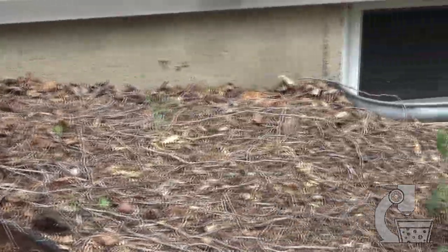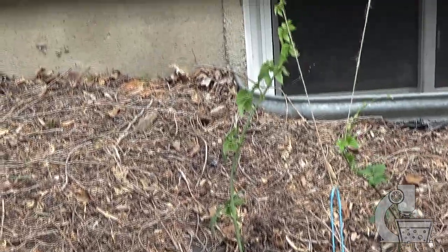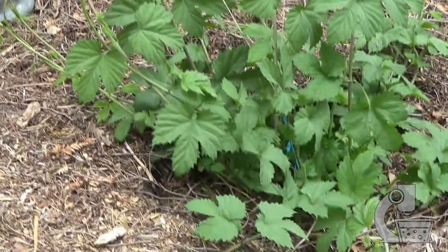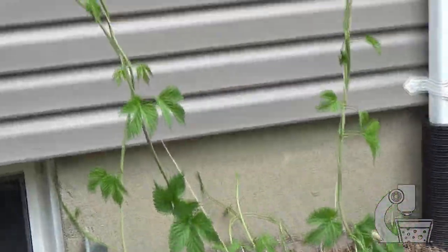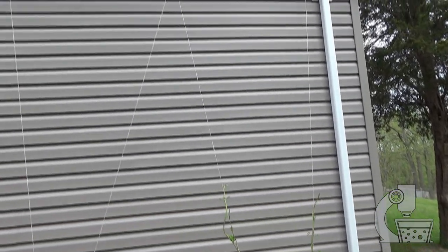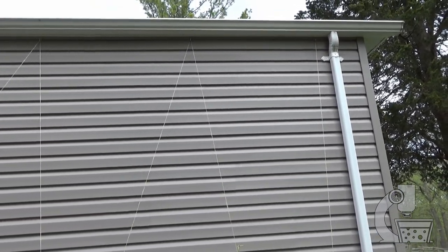So here we are — the hop plants are in and they're starting to be trained. And then of course here's our mother plant, which we hope is going to give us a huge yield this year. They've got quite a ways to go before they make it to the roof of the house, but that height should give us some pretty decent hop plants and some pretty decent hop yields.